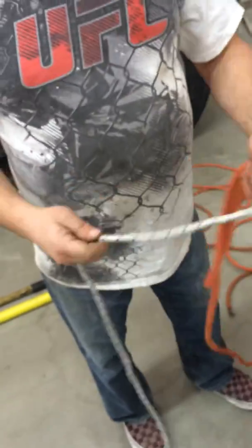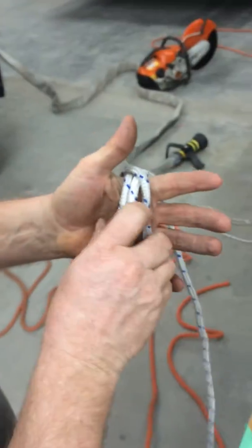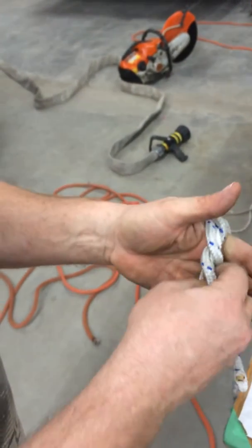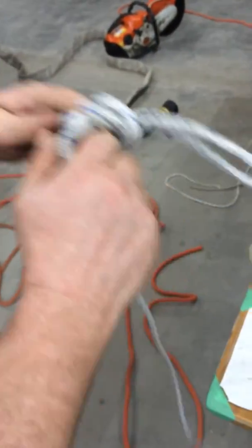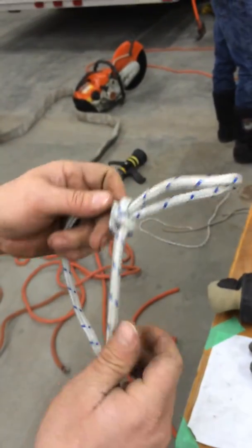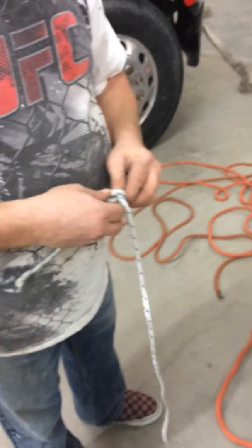You're going to do the — two similar size. It's like the Beckett bend but with two similar size ropes.